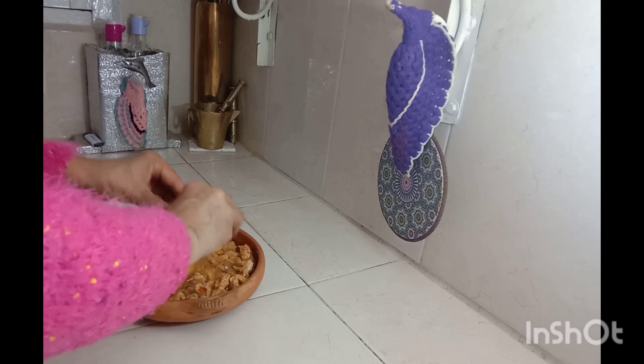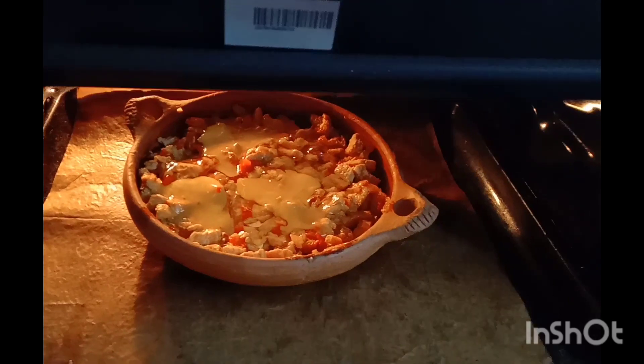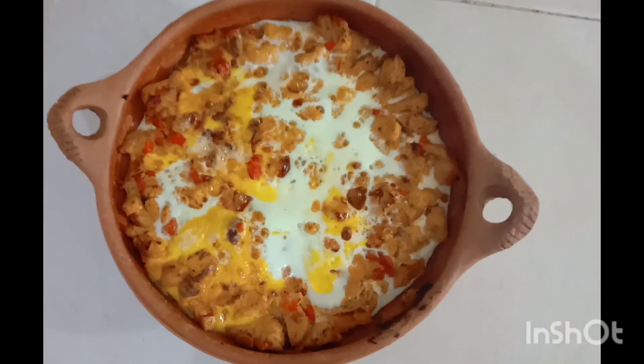I've got a little bit of water. I need to add a little more water, and I'm going to put a little oil in.